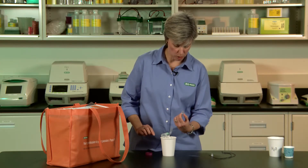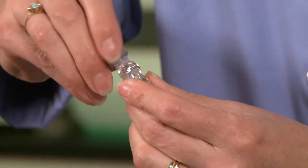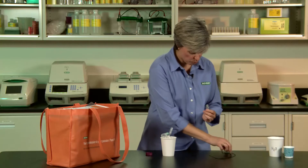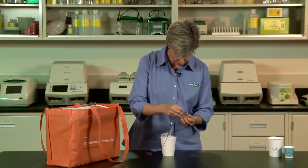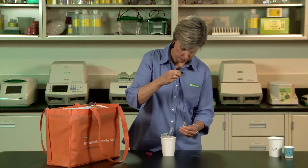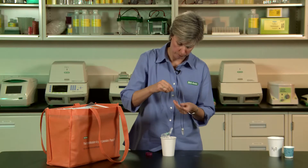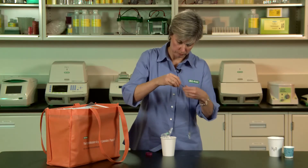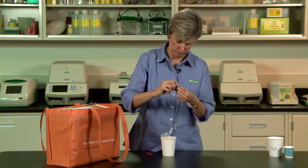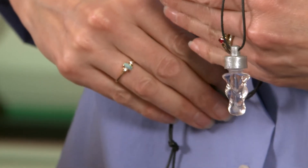They've added the DNA to the cool vial. Next step, put the cap on. We've also provided in the kit the black cord so they can complete their necklace — just thread that through and tie a little knot, and you're good to go. There you have your very own DNA necklace.